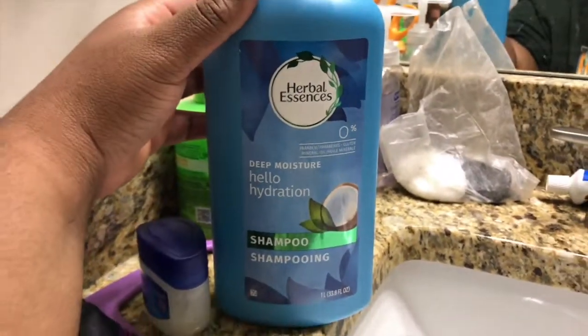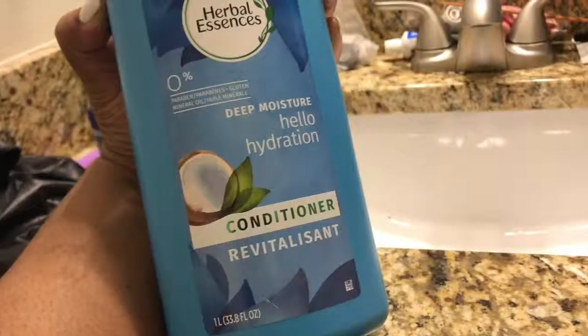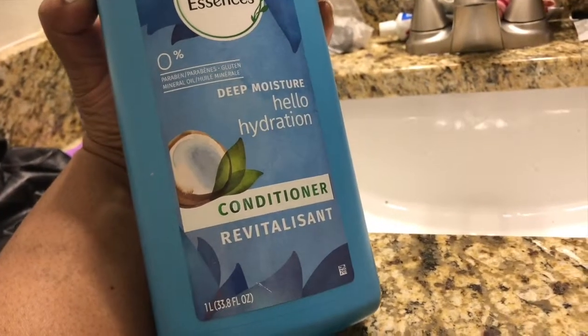Let's go rinse this out. I'm going to use my Herbal Essence Hello Hydration Deep Moisture Shampoo and the conditioner. I love this — I live by this, always buy it. Oh my god, my hair is black! And it's so pretty — it looks so healthy. Like, I can manage this.